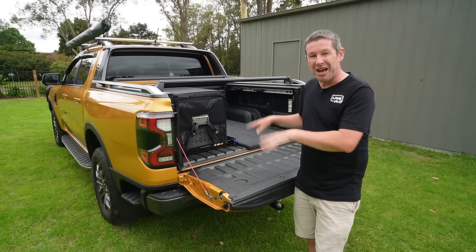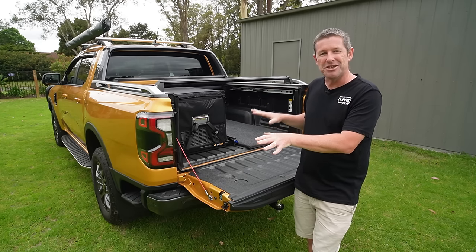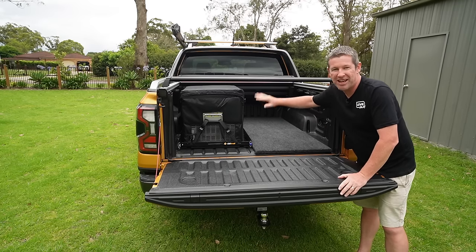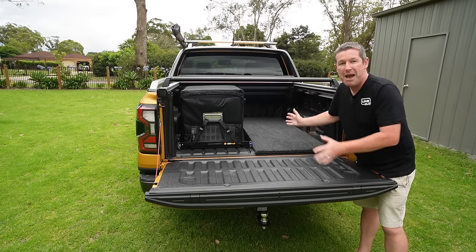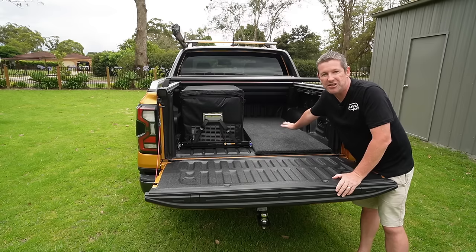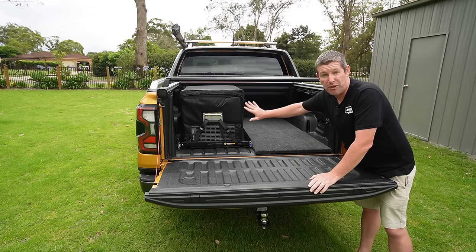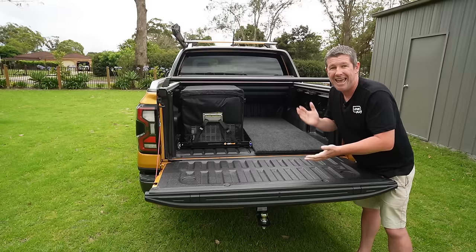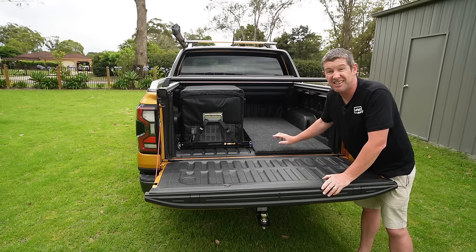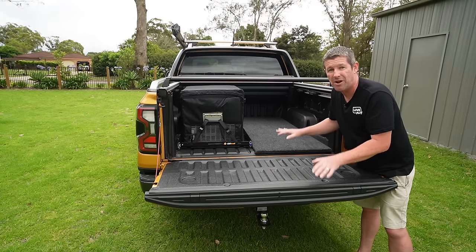Let's get into it and show you the multi-purpose setup — there are about three or four different combinations you can do. What you see here is the full stage one setup: I've got the false floor in and the fridge on a slide. The big key is it all comes out and doesn't bolt into the tray at all. We can strip it down in levels — the fridge comes out, there's an infill section that fits in, and it's easy to make at home with simple DIY tools. The carpet is really easy too.